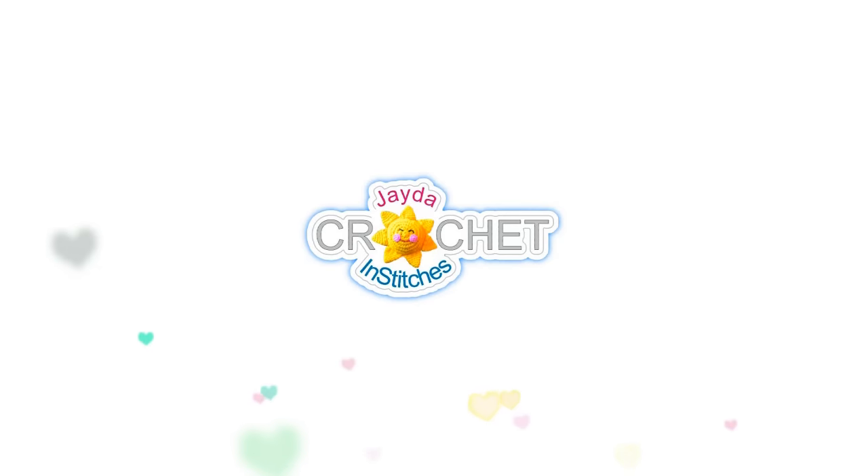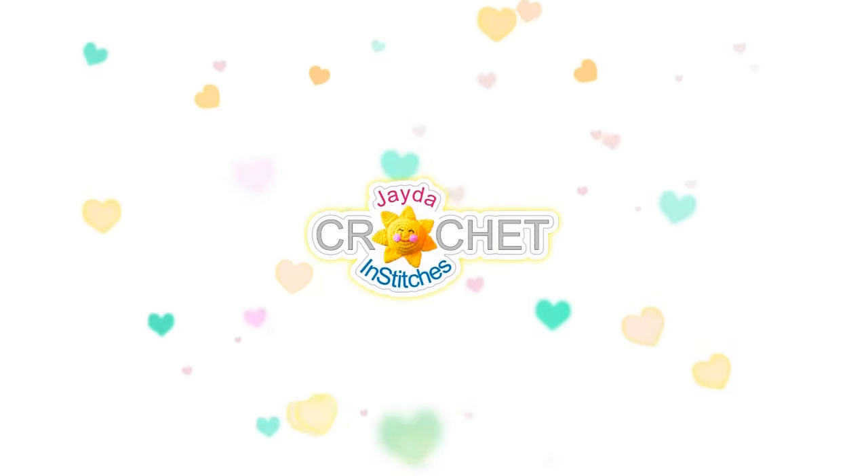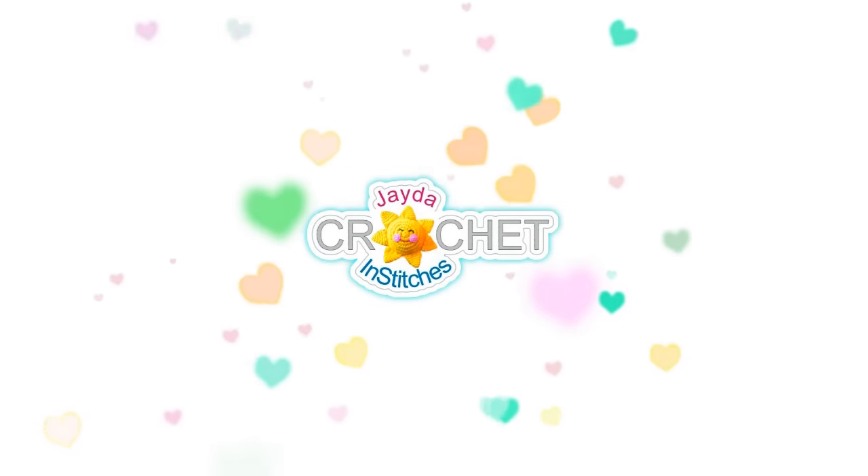Hi everyone, this is Mama in Stitches. Thank you for watching — here are a few other videos you might enjoy. Don't forget to subscribe, and you can also click the like button and the bell. Thank you, have a wonderful day!